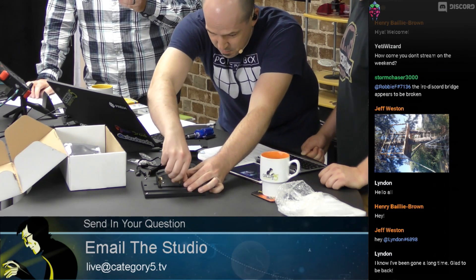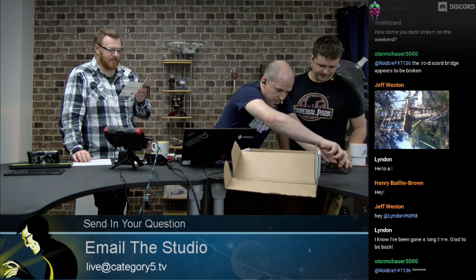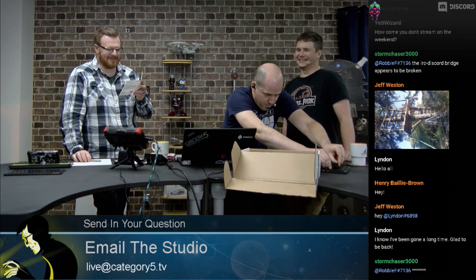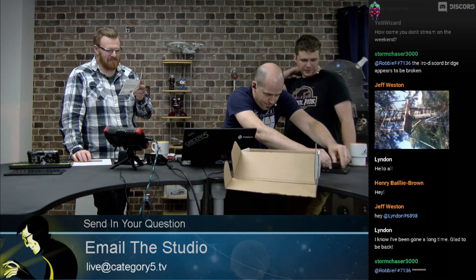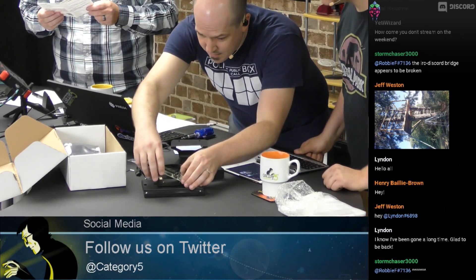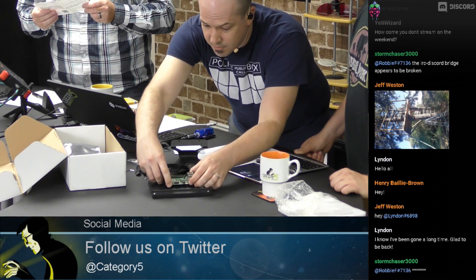We've got a couple of standoffs — just pulling those off with my fingers. Let's get into our Raspberry Pi 3B Plus, fresh out of the box. That is going to go right in there — a perfect fit, just like we expect from KKSB. A beautiful, perfect fit. The standoffs are going to go back on.